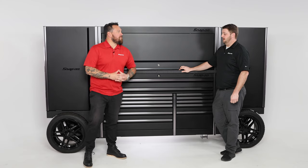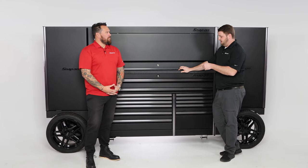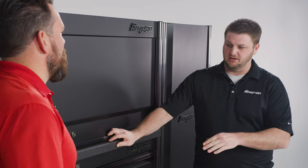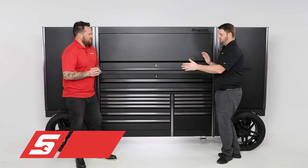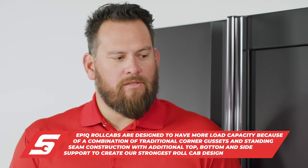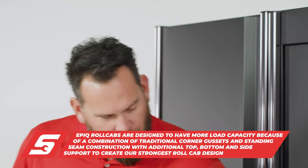A lot of tools — how much weight can this thing hold? It's based on a custom-engineered chassis that we build in Algona, Iowa. It's a 68-inch Epic with dual lockers, 134 inches wide, and can hold 16,000 pounds. So a lot of tools, tool storage, drawers, lockers.